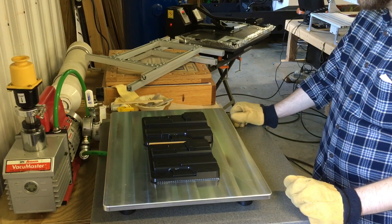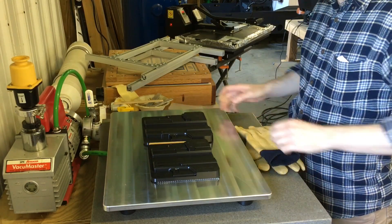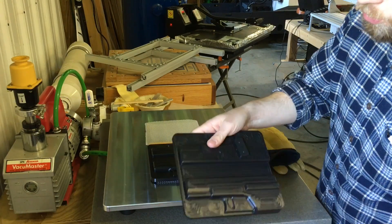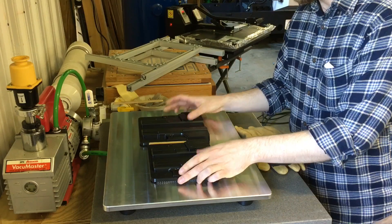We have about 25 seconds left for this to come out of the heater. The molds do have vacuum pass-through drilled in them — you can see there are holes in the underside of the mold to allow air to pass through on all the contours and not get trapped there on top of the mold.